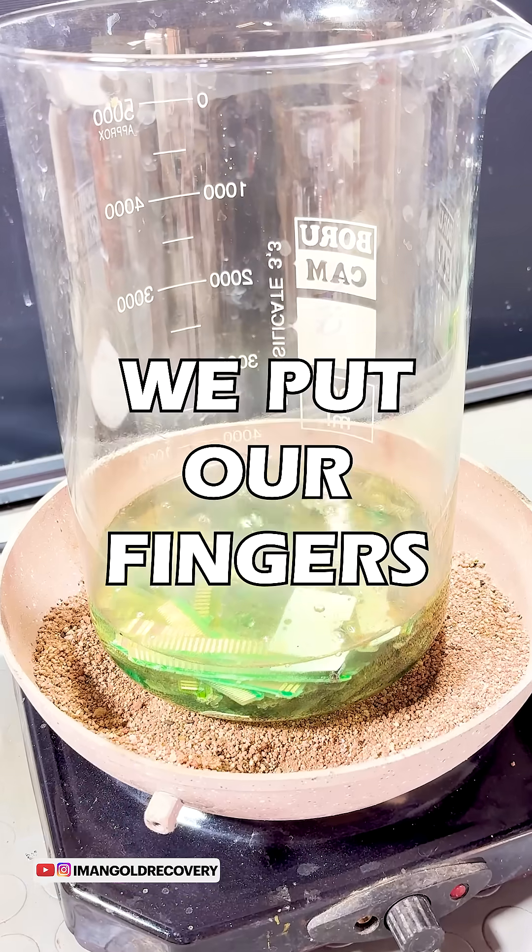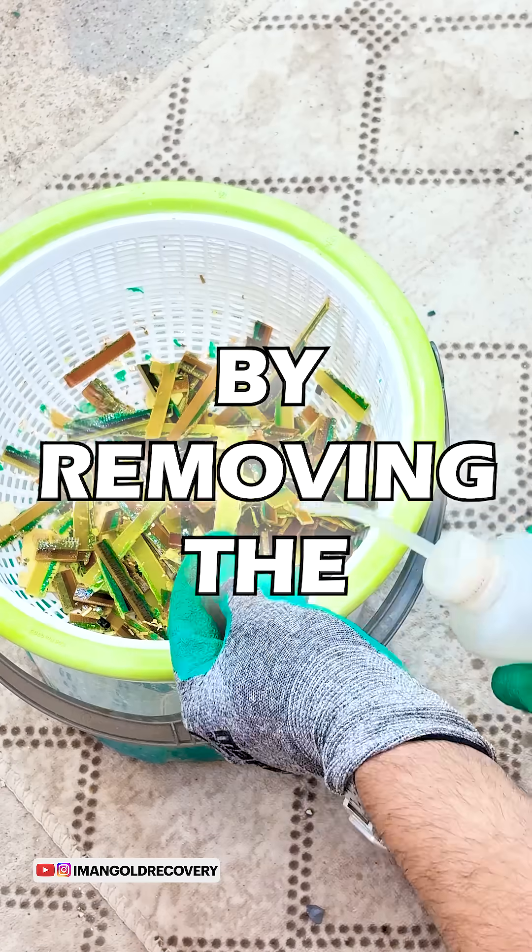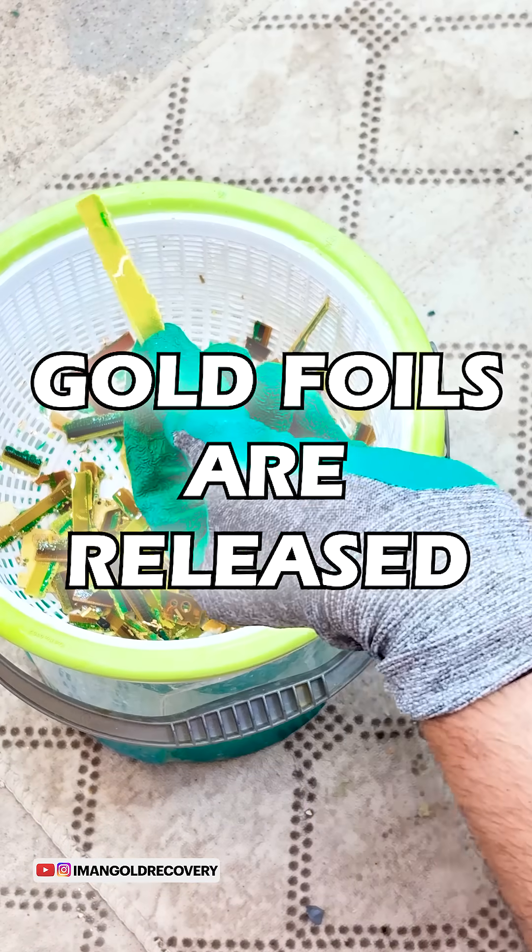In the first step, we put our fingers into a solution containing nitric acid so that by removing the interfering metals, the gold foils are released.